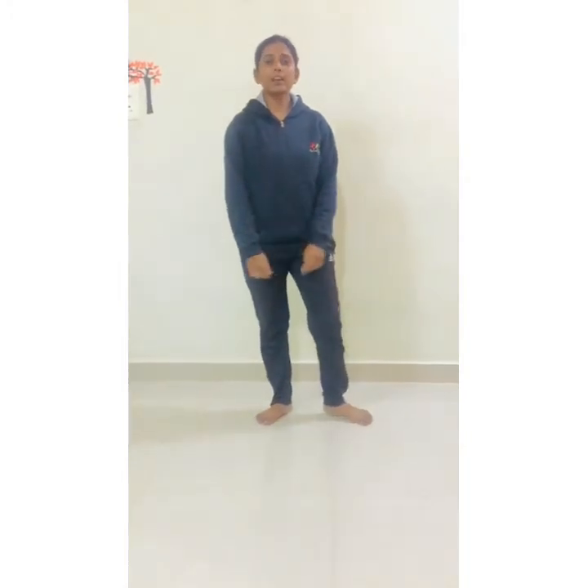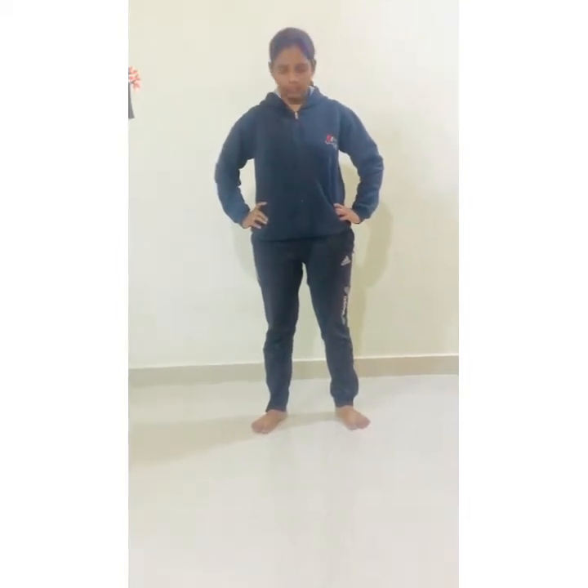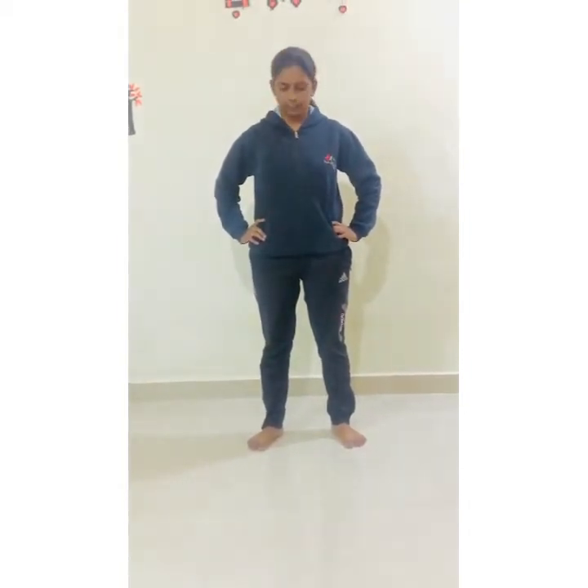Now we will do warm-up exercise — we will start with the neck exercise. Everyone, hands on your waist, shoulder-width distance in your legs, stand straight. Move straight and start neck up and down. 1, 2, 3, 4, 5, 6, 7, 8, 9, 10.